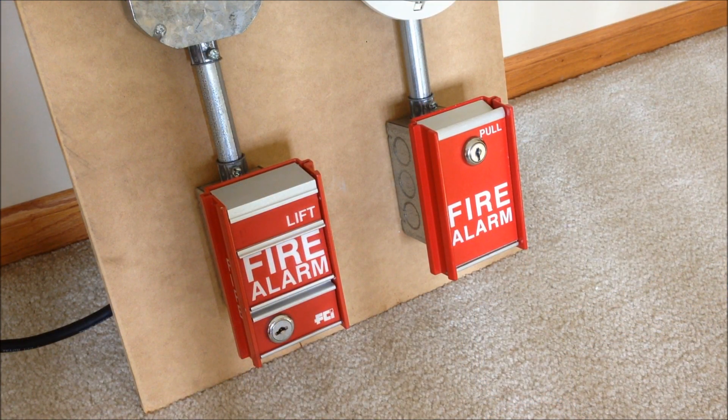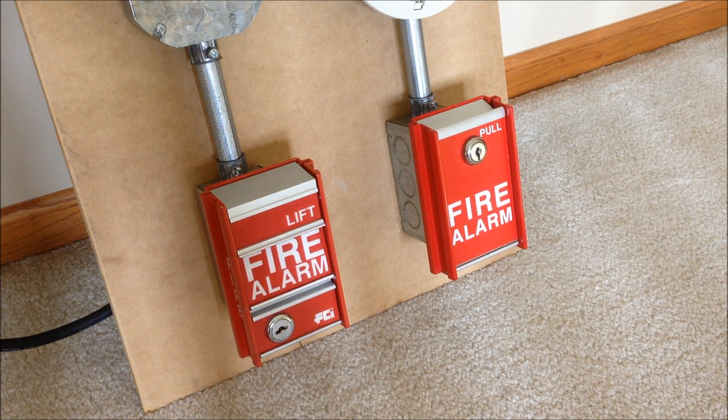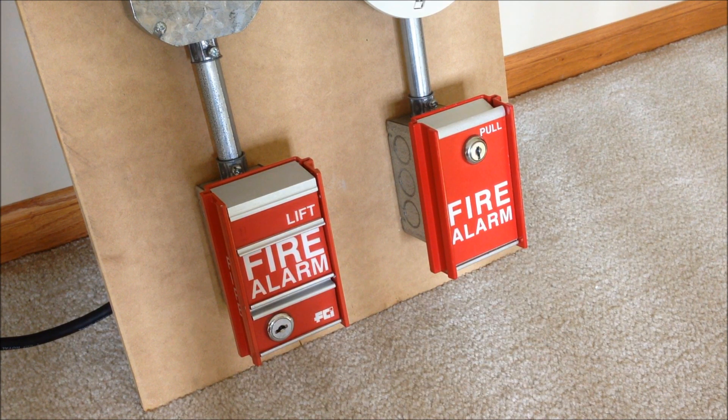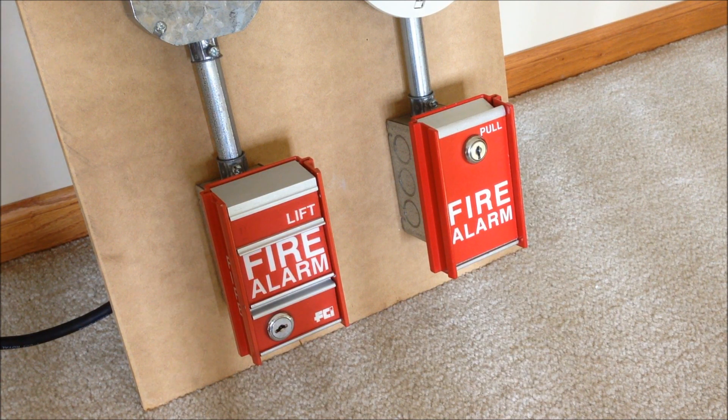For the pull stations, we have two FCI devices since we're using this with an FCI FC72 panel. On the left hand side is a standard FCI MS2 — that pull station is original to the system I removed the FC72 from, and the Federal Signal horn up there was also original to that system. Over on the right hand side is an FCI MS6, which is not from the system but is an FCI device. So let's go ahead and get started and try out this little display board.